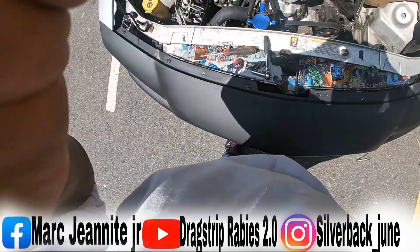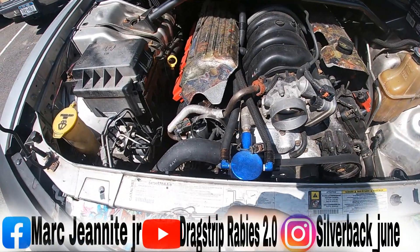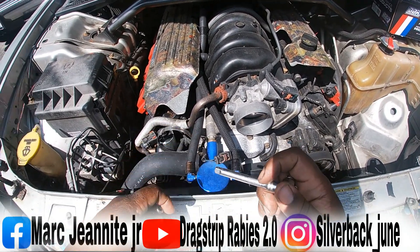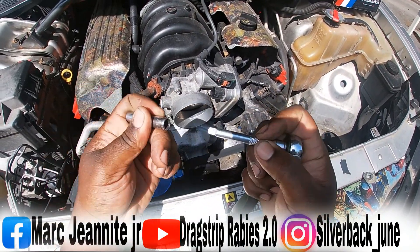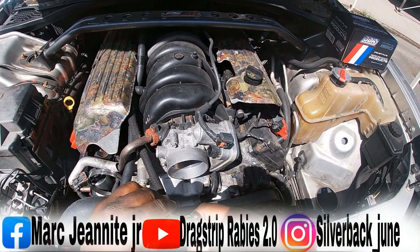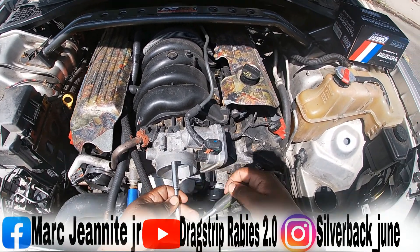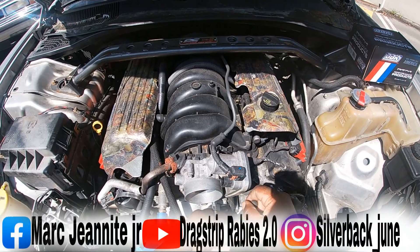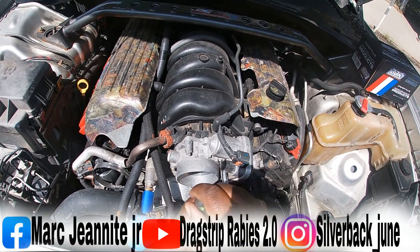Now let's focus on the throttle body right here. That's an 8 millimeter socket — take your 8 millimeter socket and loosen the bolts. There's one right here, one down here, and another one hidden underneath.